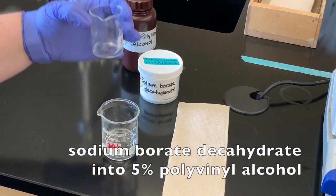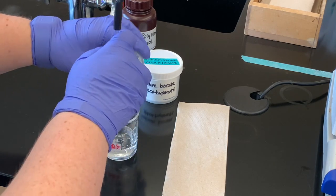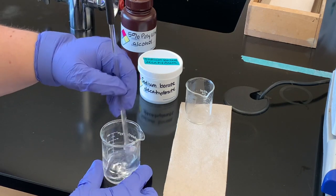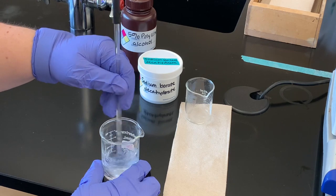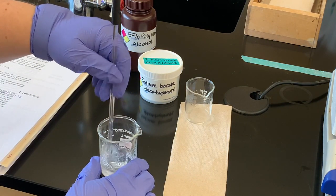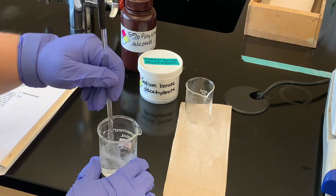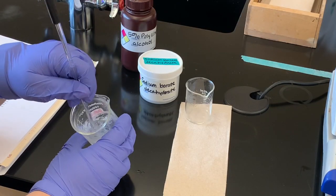I'm going to stir and add the sodium borate decahydrate solution to the polyvinyl alcohol, noting any viscosity changes. Immediately when I started pouring — this is going to be kind of hard to see on video — I can tell it's getting thick in there. If I pull that up you should be able to see it as well. We're going to stir for a couple of minutes, and it's definitely become a lot more gelatinous. The viscosity has gone up.